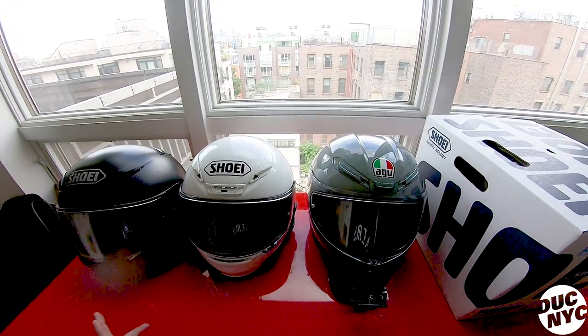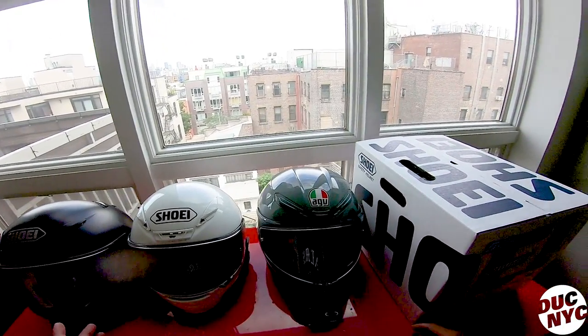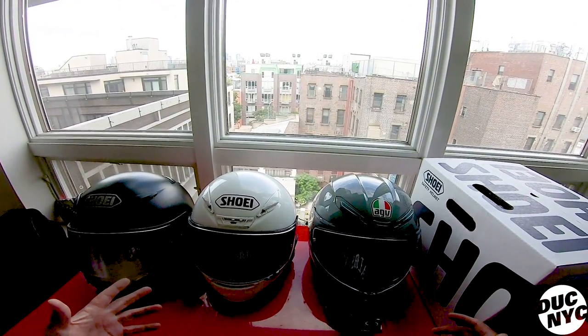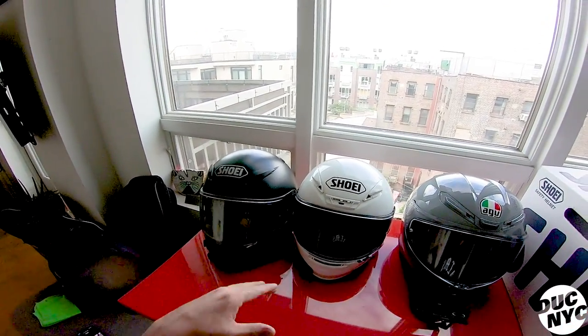Hello ladies and gentlemen, welcome to another vlog. It's a quick little unboxing kind of video. I wasn't planning on making this video anytime soon, but the time chose me. This is not a review — it's more of an unboxing and reaction, and kind of like a review of the previous helmets.